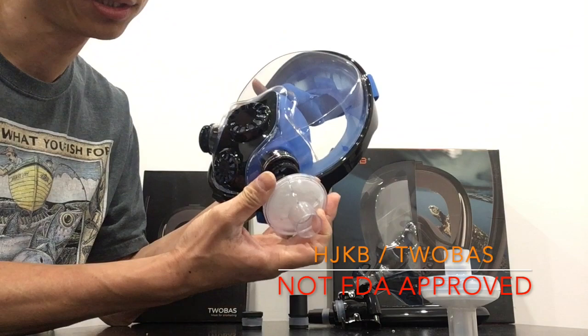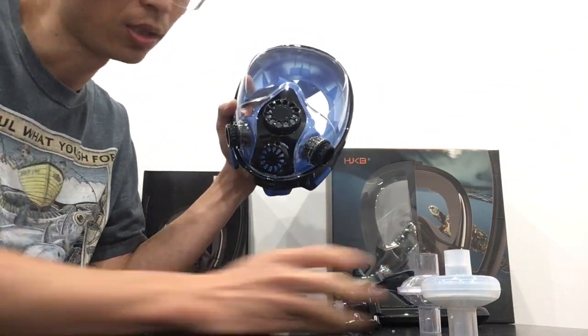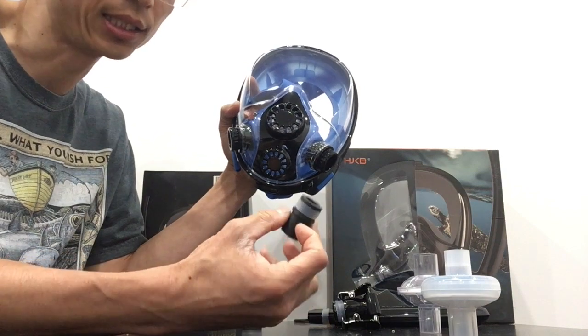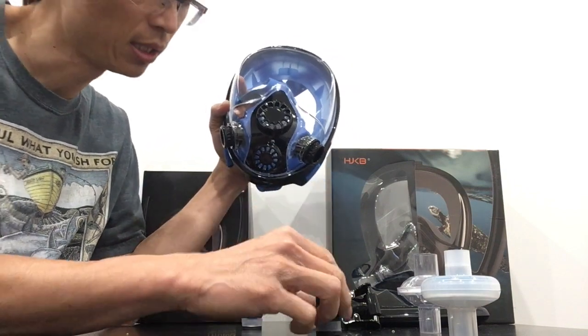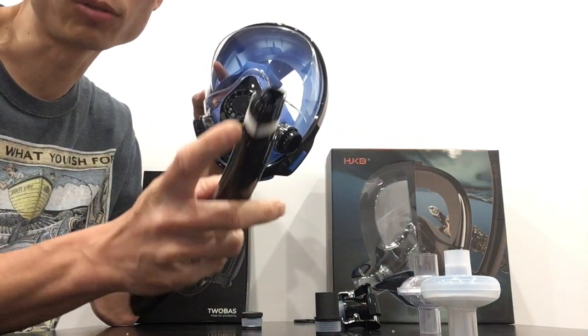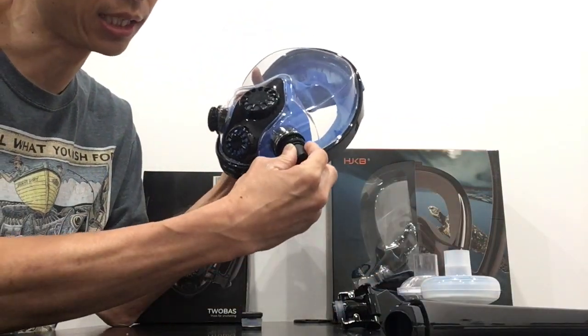However, some of the harder plastic ones will not directly fit into the mask. One solution is to take an adapter that we have on Thingiverse — you can take the O-ring off of the snorkel right here, place it onto the adapter, and you can get a nice seal.